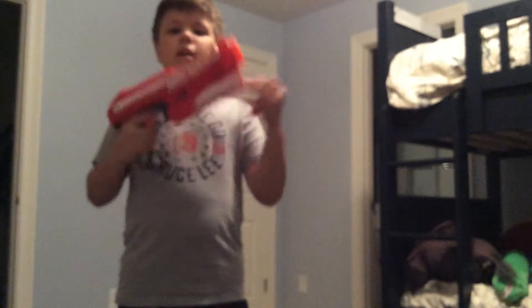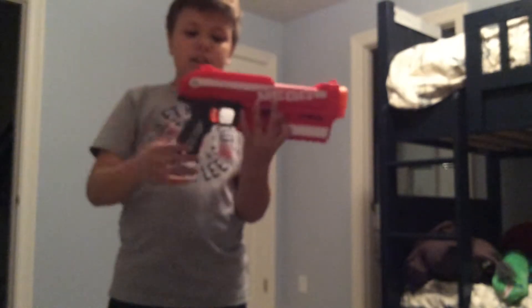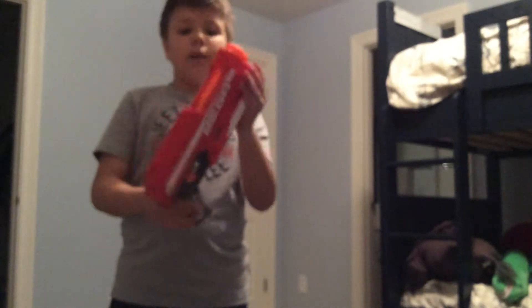Hey guys, Epic Fire here back in another video, and today we are reviewing the Nerf Mega Madness. Going over the features on this, the main colors are red, we have some white, and then some gray, and some orange for the trigger. So those are the main colors.